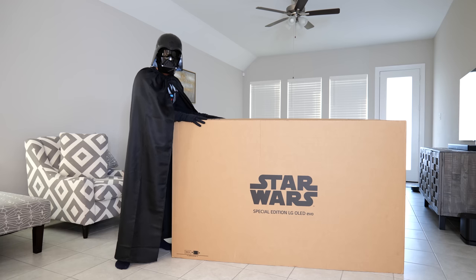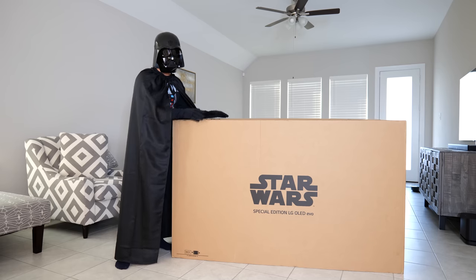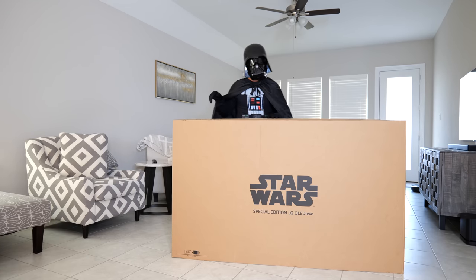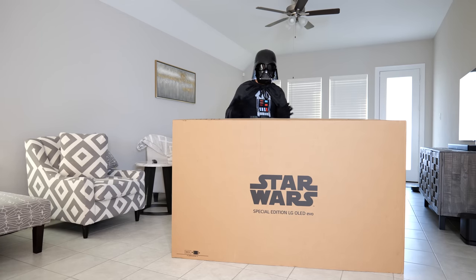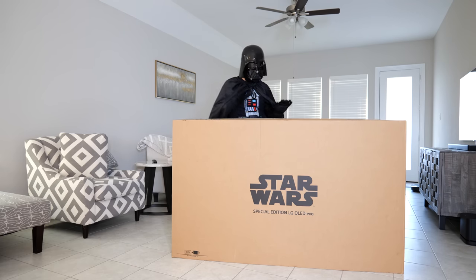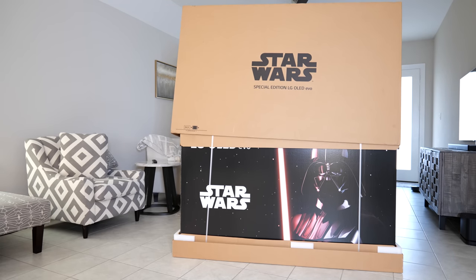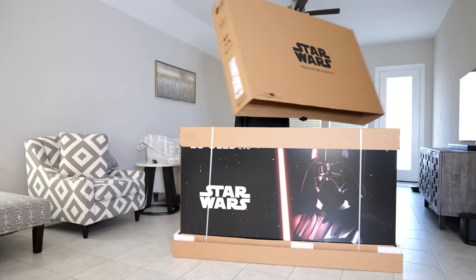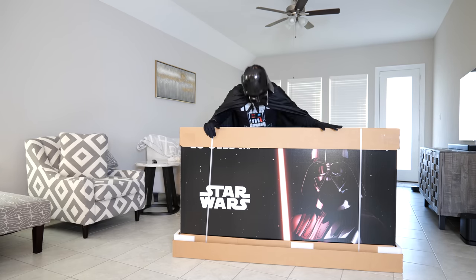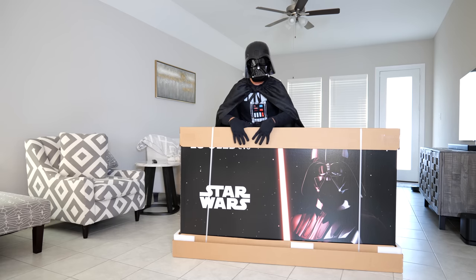This outer box is for protective purposes — it protects the graphics on the actual TV box inside. Make sure you do this with somebody at home because it requires two people, but I have enough unboxing experience and I'm Darth Vader so I'll manage. You can see the Darth Vader picture and the Star Wars branding here.